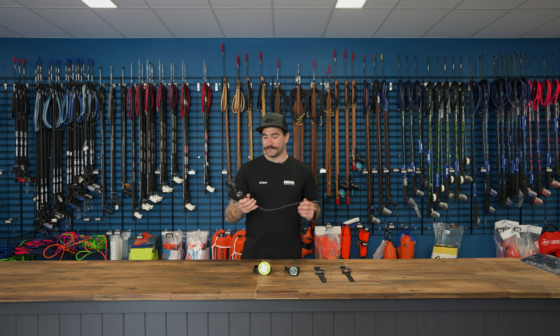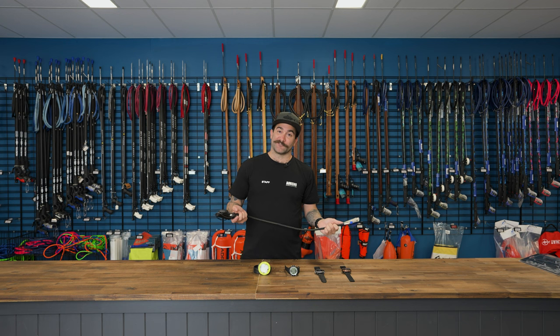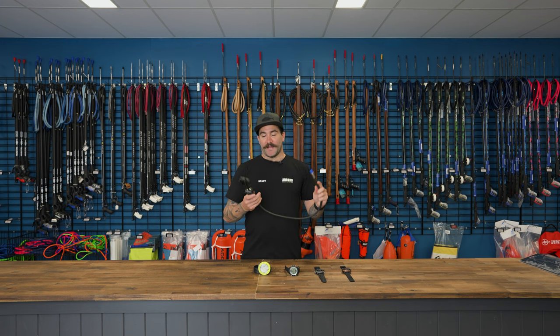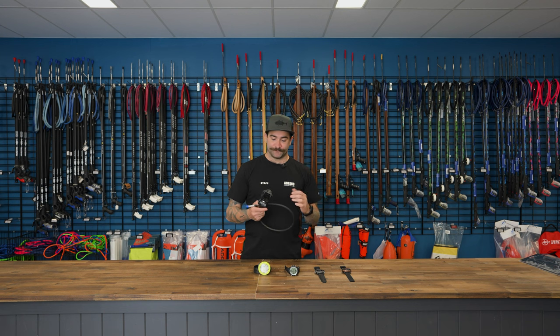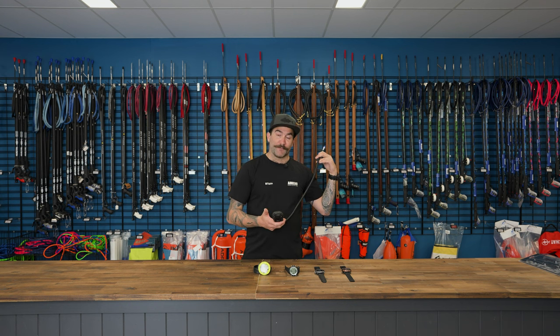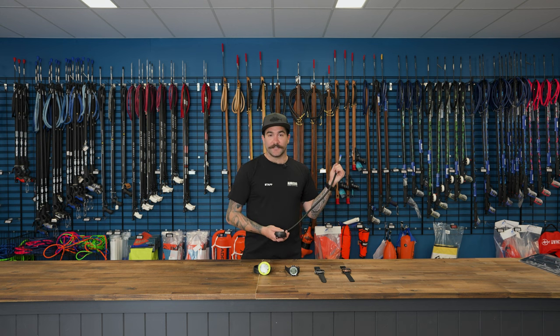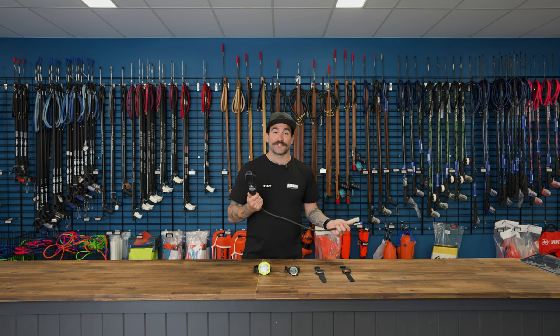Why might you go for something like this? If you just want to keep your regs and everything together in one bag so you're not forgetting anything — this just attaches straight into your first stage. The benefit to having a console gauge like this is you get your air gauge included as well as your dive computer up the top. When you're in the dive position, you can just look down, navigate through your screen, see your depth, your time, if you've breached your NDL limits — and while you're looking at that, you're also checking your air gauge.